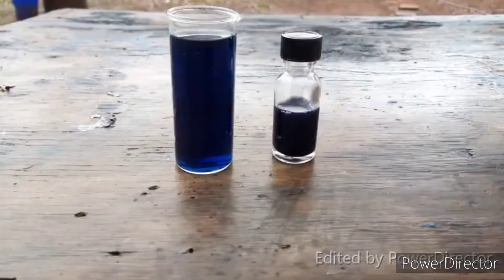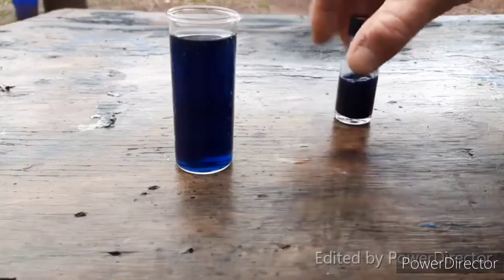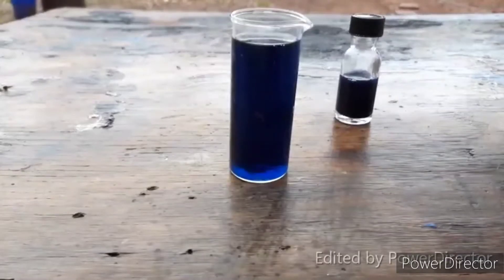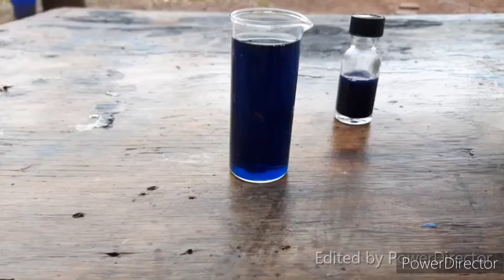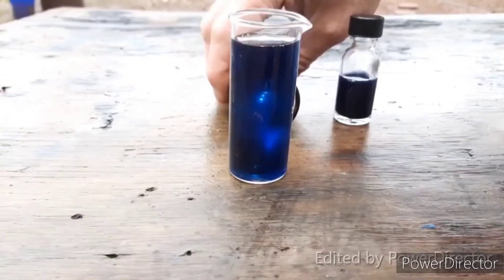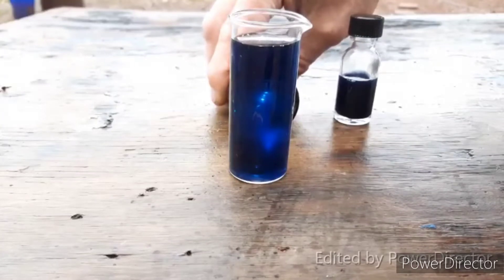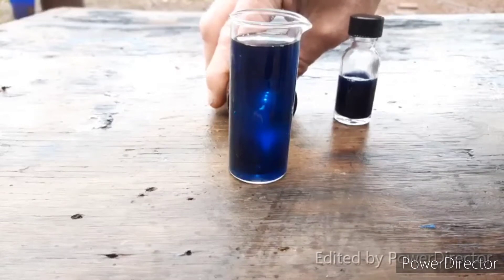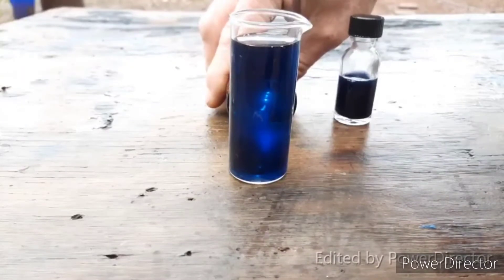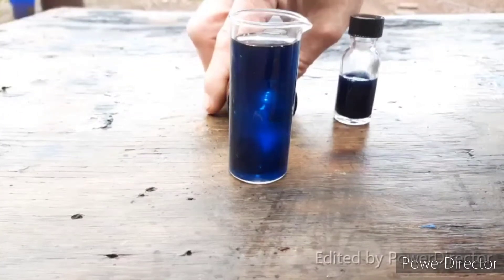I let this settle out overnight and decanted off the solution. This is just the pure clear solution of ruthenium 2 cyanide. It is the most beautiful dark sapphire blue — or you might call it purple. It definitely has purplish characteristics. That is one of the most beautiful solutions I've ever seen in my life. To me it looks like a deep sapphire blue. That is just unreal.